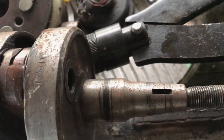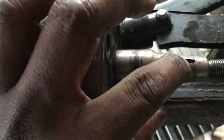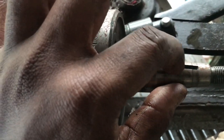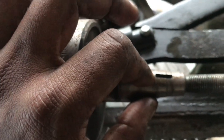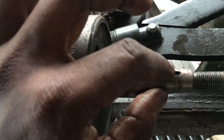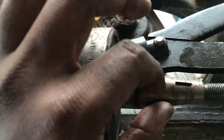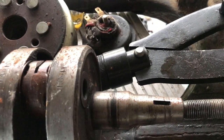Once you pull the magnet out, there is a woodruff key that locks the magnet onto the crank. That key looks like a half-broken tablet — like a paracetamol tablet. Keep that very safely. Once that is taken off, the stator plate will be visible, and that is where you need to do the modifications.